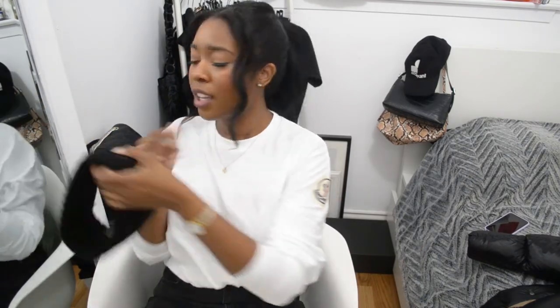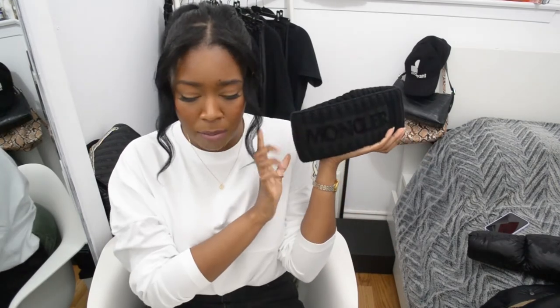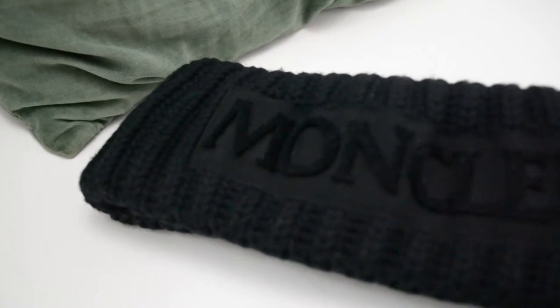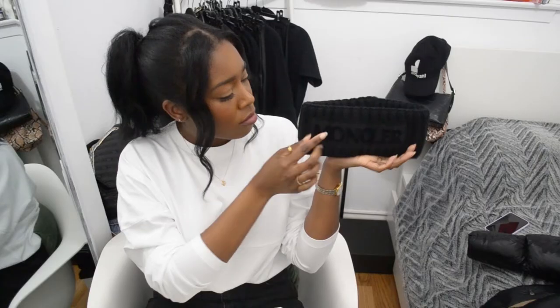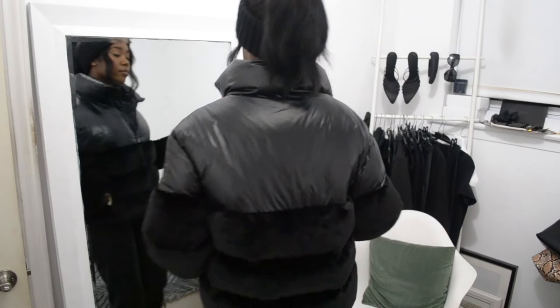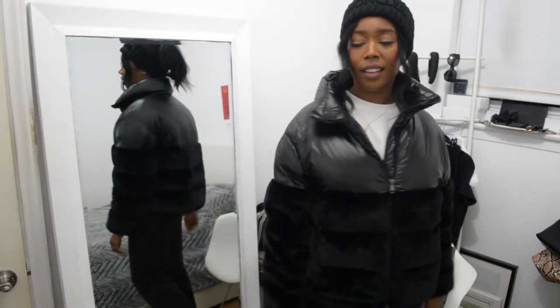The next piece is an accessory: this cute Moncler headband. I actually bought it originally when I got the Mocha jacket. Pricing at the time was about $450 — that was around two years ago. It's a thick wool ribbed headband and it says Moncler in this kind of velvet, three-dimensional raised lettering. I love styling it with my hair in a ponytail or half up, half down — you can actually watch my video on how I style thick curly hair with hats where I featured this. I like the look of it with the Logo Deck jacket; it just screams fashion.